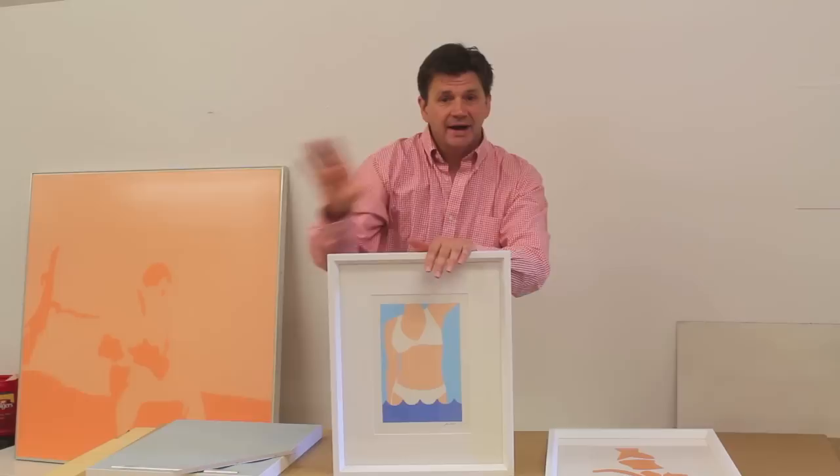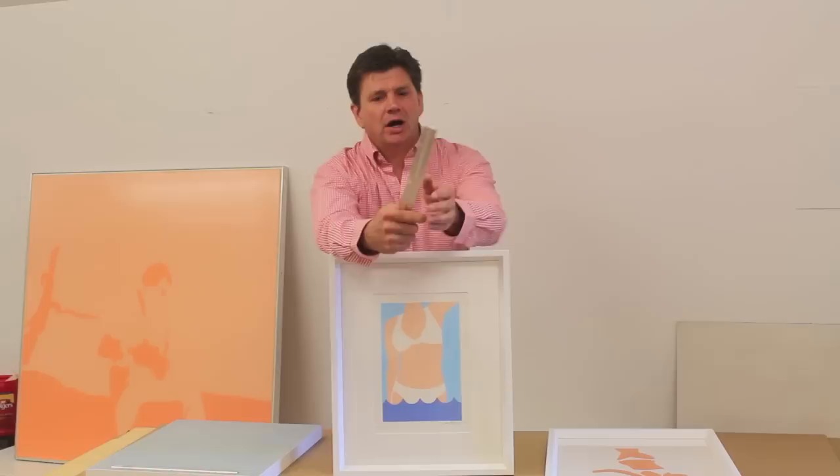Hey, how are you? Well, today I'm going on an art installation and I'm hanging five paintings that are all the same size and they're going to hang five in a row.